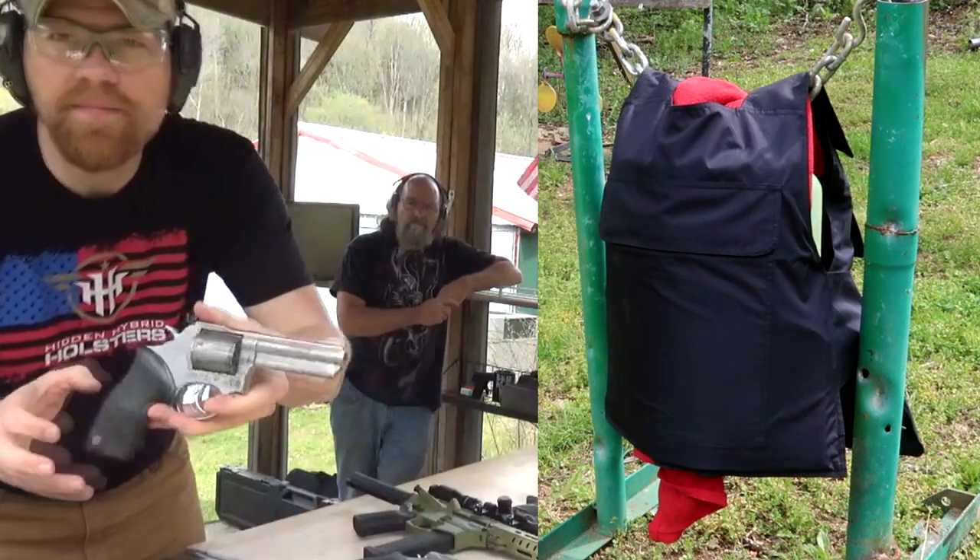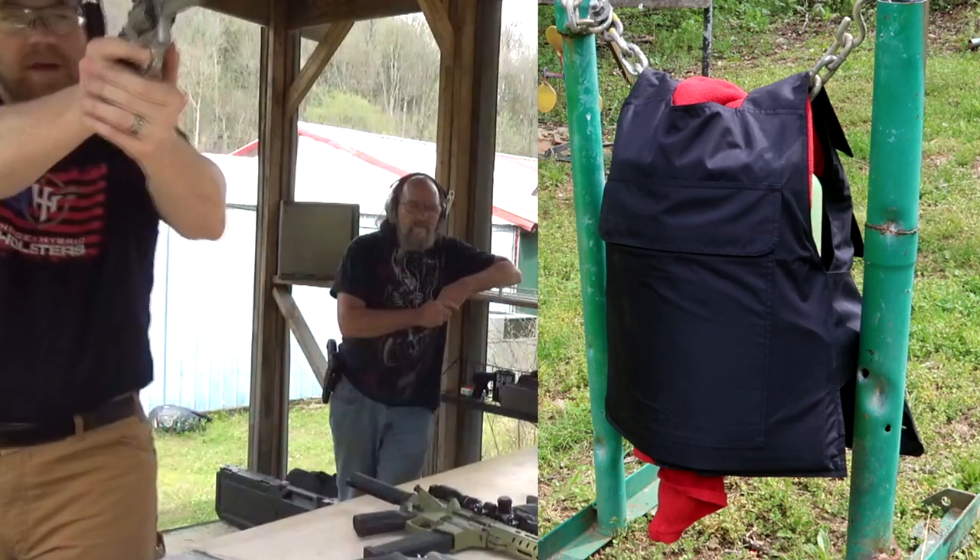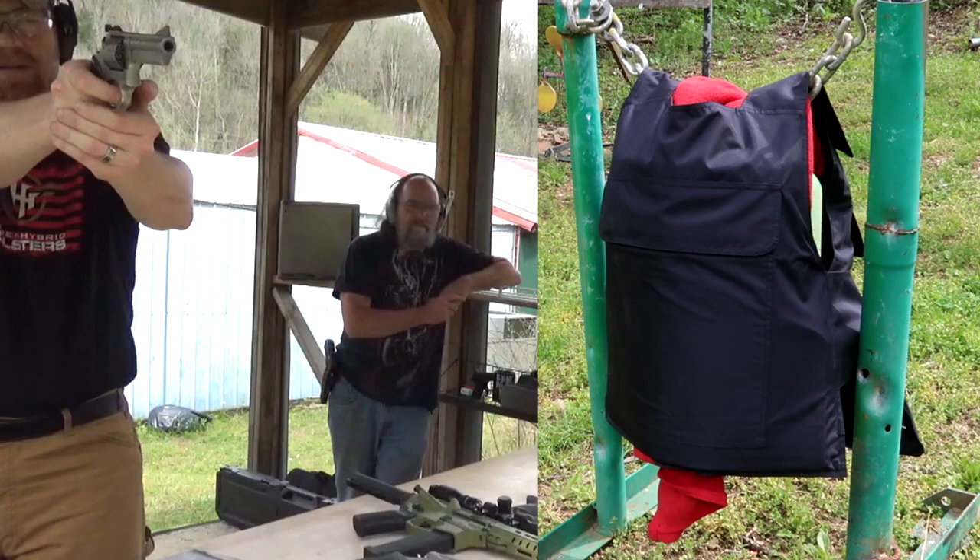Next up — 357 Magnum out of the Taurus 66. I'm going to do seven shots, trying to get them all toward the bottom half.